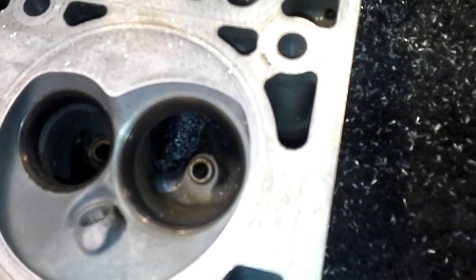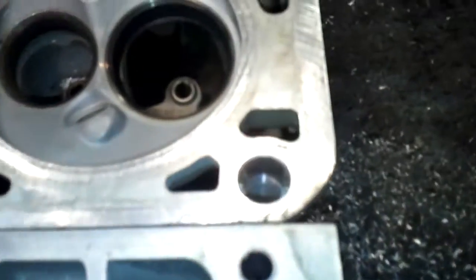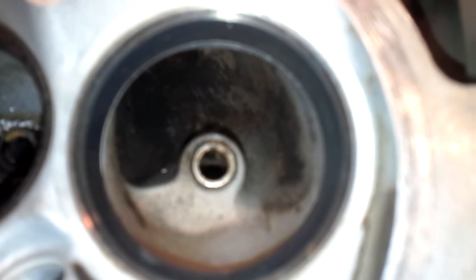Swirl ramp removal. I wanted to do just a real short video that will show you that you're not trying to recreate the world here, but when you're looking at the swirl ramp on these LS1 heads or LS heads in general.